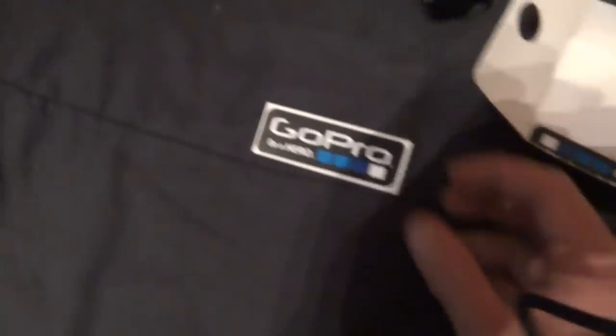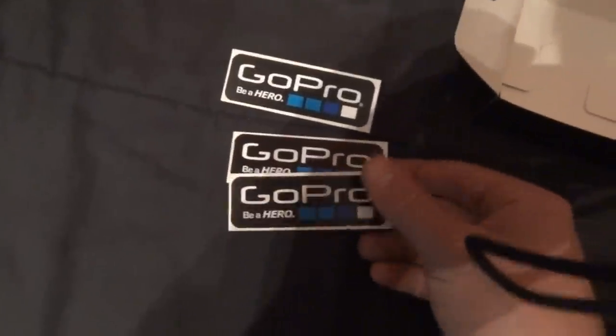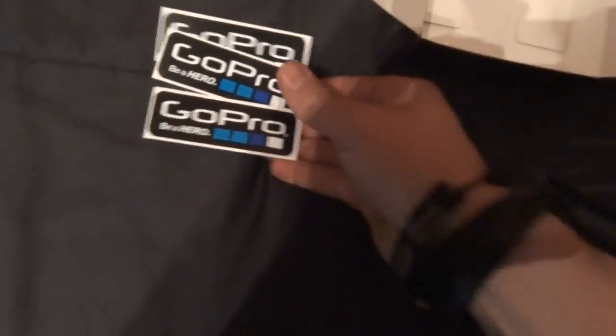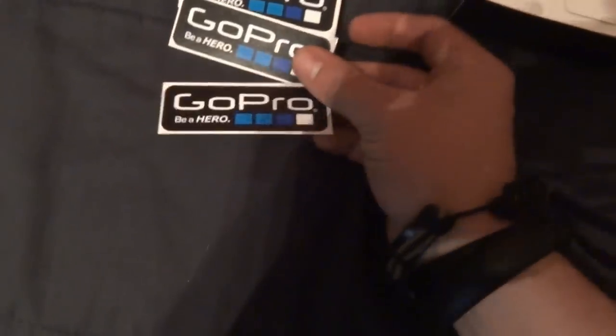GoPro stickers! That's awesome! I love stickers. I love representing what I like, so I'll put these anywhere. Awesome — stickers! I want twelve.